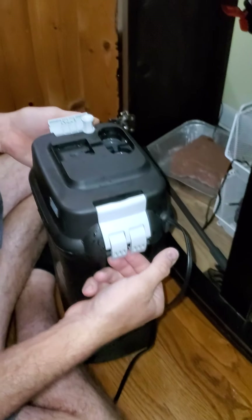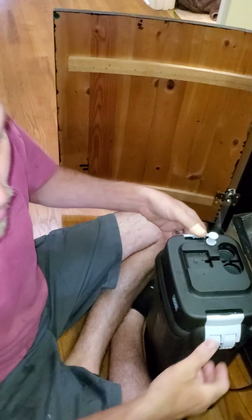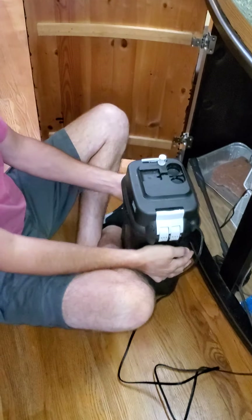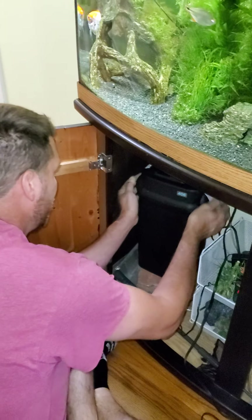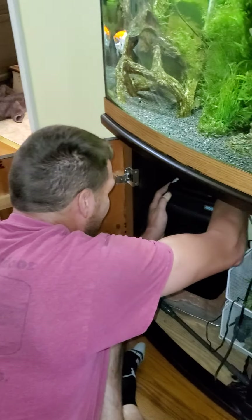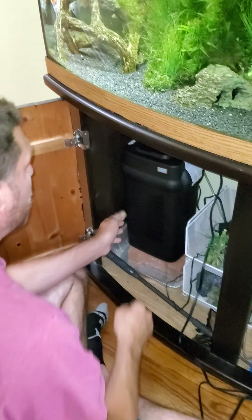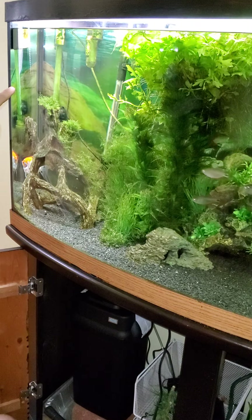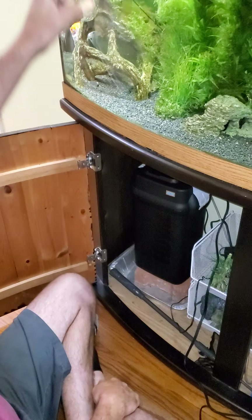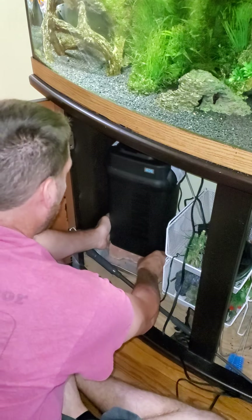If it would actually pull it up tighter, you can watch YouTube videos on it if you don't want to do it yourself. We have ours up on a cinder block because we actually cut our hoses a little shorter than we should have, so we just need to bring it up a little bit to get more drop.